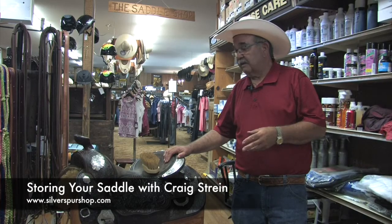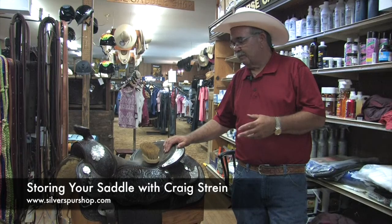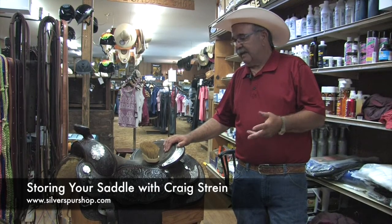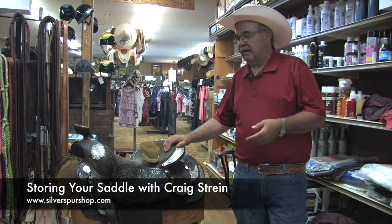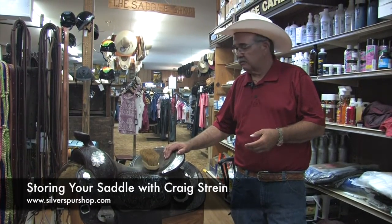This is an Arabian saddle, and some western breeds are going to dark saddles again. With a dark saddle, you can leave it out in the sun all day — it may dry it out a little, but it won't affect the color.